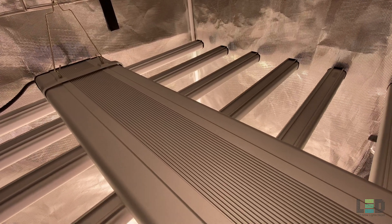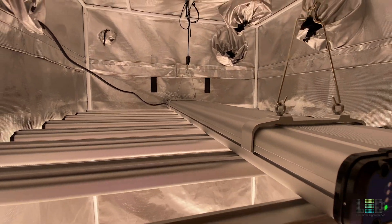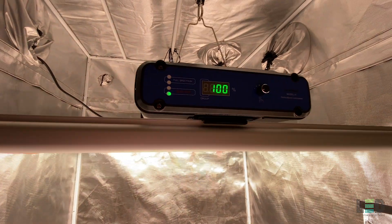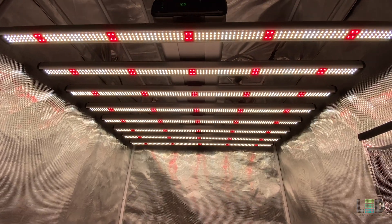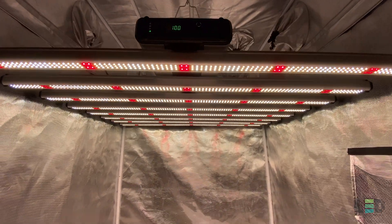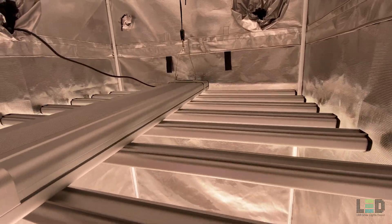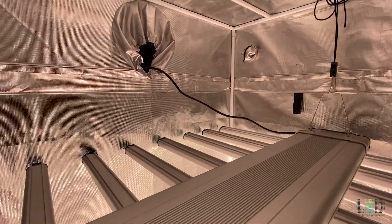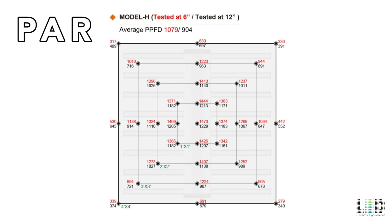ThinkGrow recommends using this light as close as 6 inches from the plants in a 4x4 area. Based on my PAR measurements, 12 to 18 inches seems to be a good distance in a 4x4 grow tent. Due to less reflectivity outside of a tent, 12 inches or closer would be a good hanging height for one or a few lights. If you have many lights in a room you can hang them farther away due to overlapping light. For veg you can dim the fixture to 50% and use it in the same 4x4 to 5x5 footprint without adjusting the height. Here's a PAR chart that ThinkGrow provided for the Model H in a 4x4 area — the average PPFD is over 1000 micromoles per second when hung at 6 inches, though I don't think these were taken in a tent.